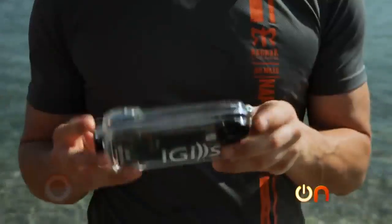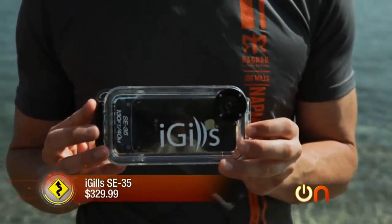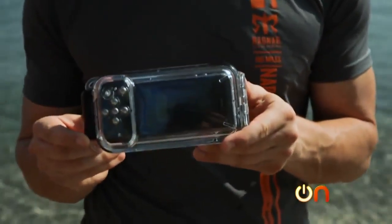We're basically just going to swim out and test these. The third one we'll try is the iGill at $330 — this is for serious business, it goes down pretty deep. One downside is it's only available for iPhone 4 and 4S.